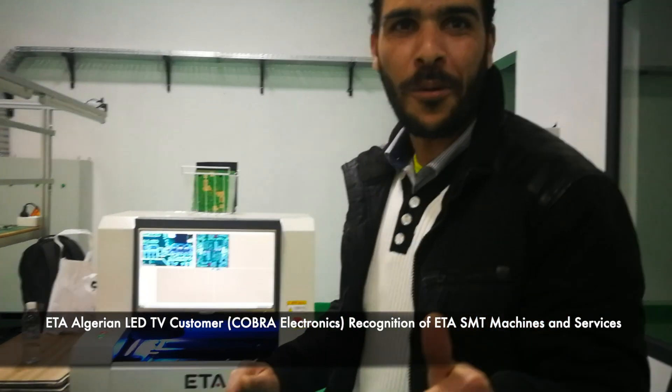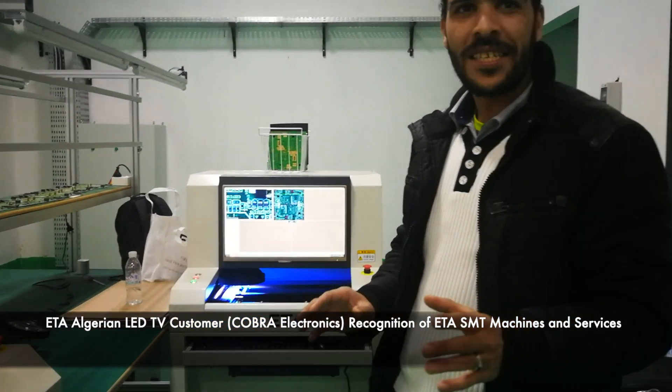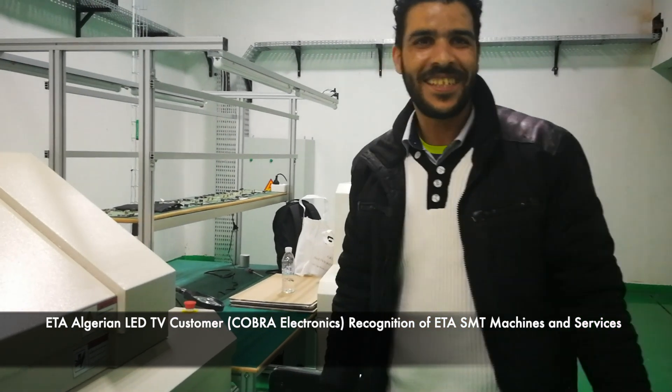By the way, Peter is a very good engineer, so if you buy ETA machines, you have to ask for Mr. Peter. He can tell you how to install the machines, how to make them work, etc. Thank you very much.